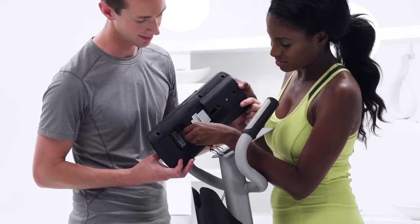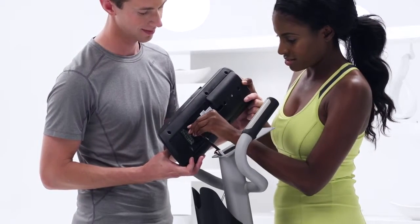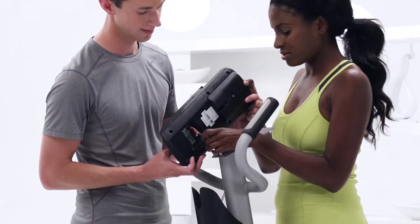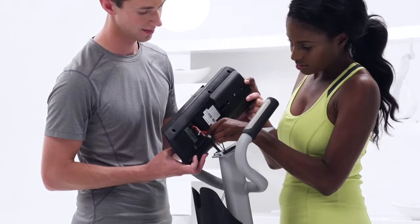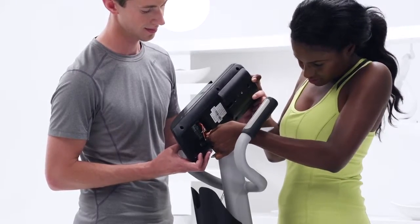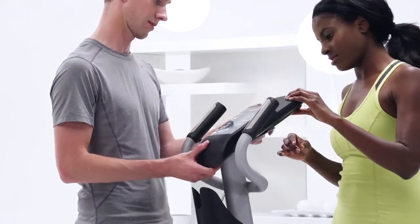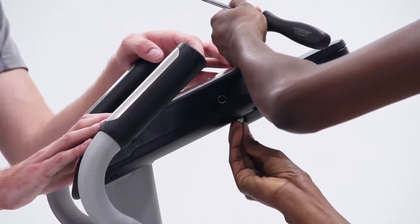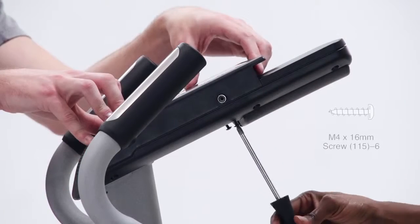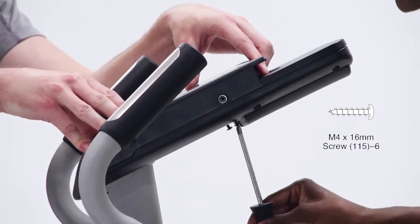Step 12. Have your friend hold the console close to the pivot bracket and then connect the wires on the console to the upper wire and the left and right pulse wires. Note: sometimes the console doesn't contain wires and the upper wire connects directly into the console. If there is excess wire, fit it into the pivot bracket or the console. Attach the console to the pivot bracket with four M4 16mm screws, making sure you don't pinch the wires.